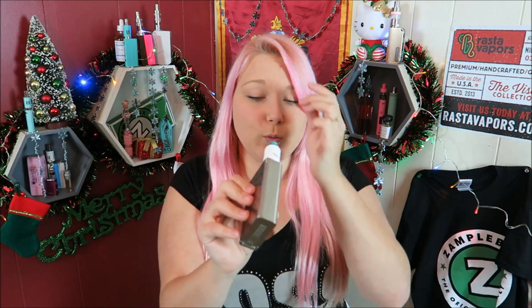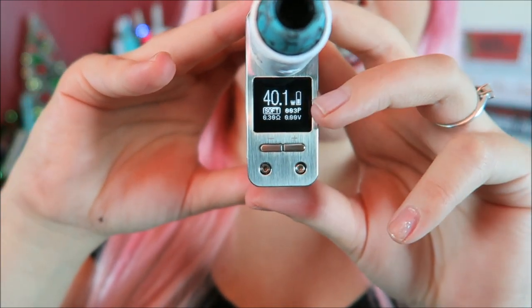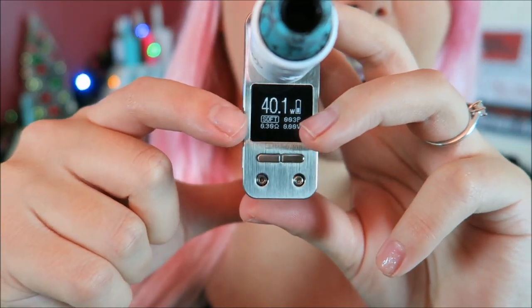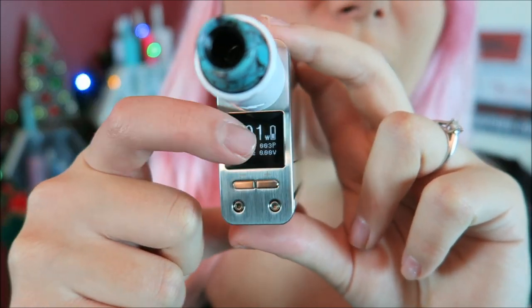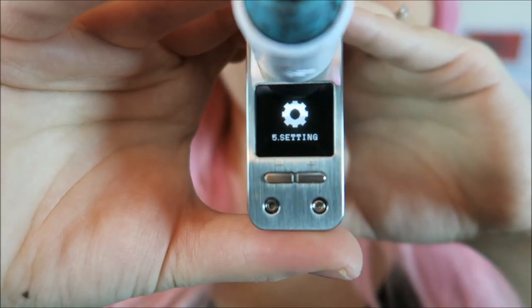With two batteries in here this thing is like a freaking brick — it is solid. Five clicks to the fire bar to turn it on — one, two, three, four, five — and it says 'Smok' as it boots up and tells you which version of the software you have. To go into the menu you push the fire bar five times. Here is the main screen: we've got the wattage, battery life, puff counter, voltage output, it says 'soft' here, and the atomizer resistance.